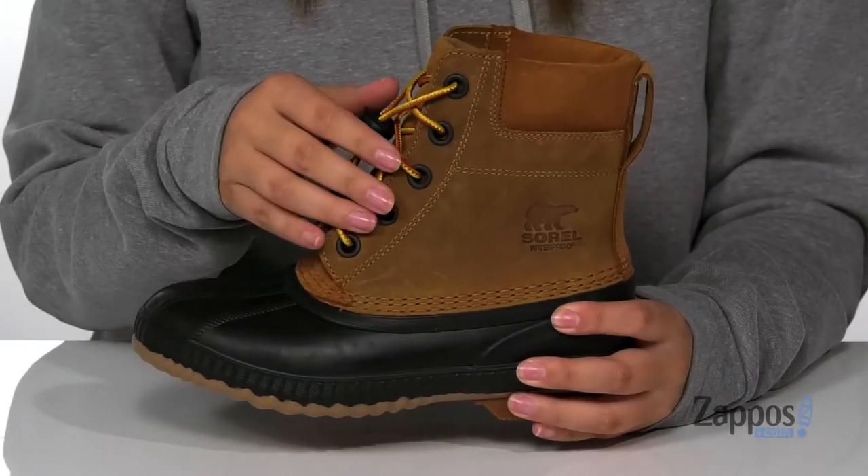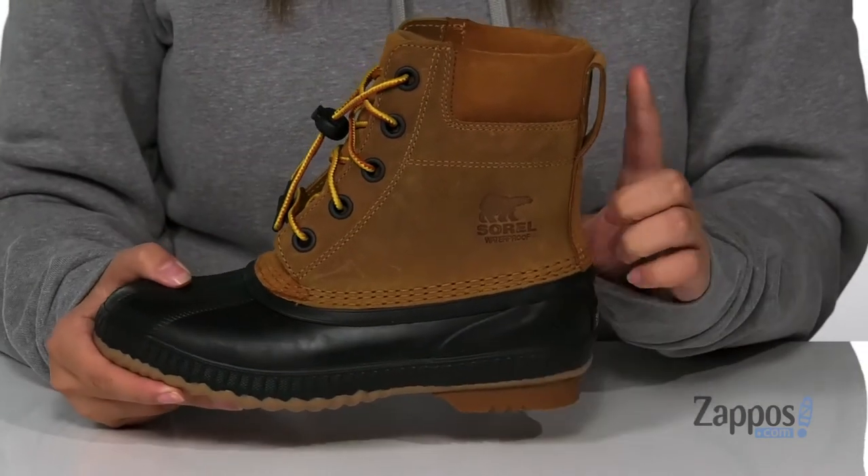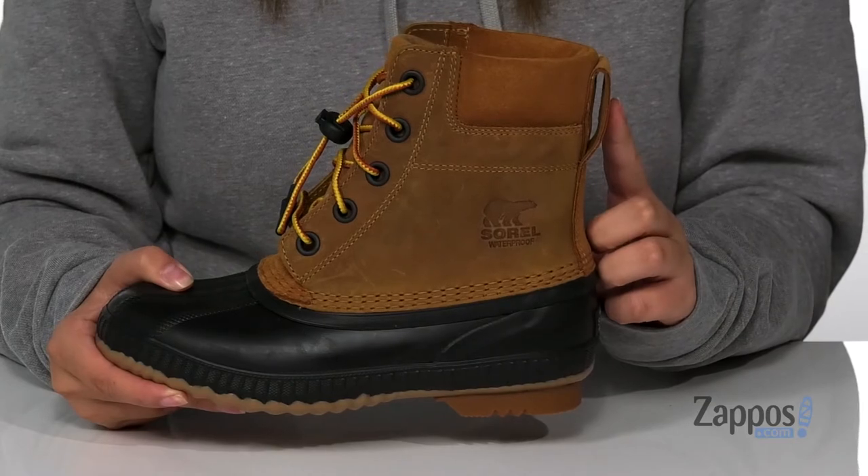These are a lace-up closure with a quick lacing system, so your kids are going to have no problem slipping them on, and at the back is a pull tab to help assist them putting these on.